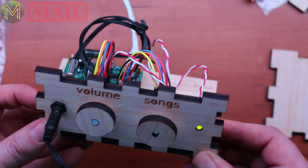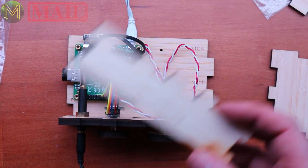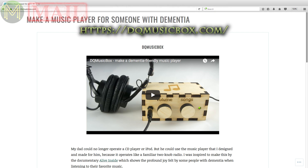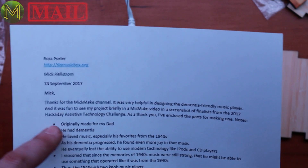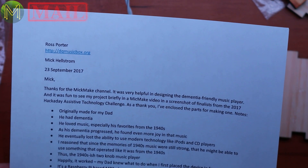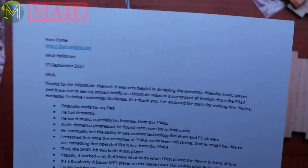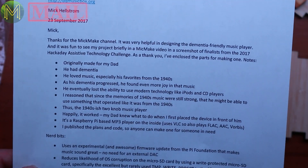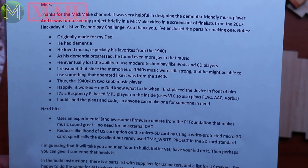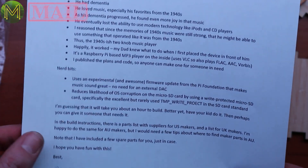Good on you, Ross — this is an absolutely fabulous idea. If you want to get the kit, you can go to dqmusicbox.org. Ross mentioned that my channel was actually very helpful in designing the music player — thanks very much for the props, I'm glad to help. That's the whole idea of this channel: to help makers such as yourself make some really cool stuff. I certainly will have fun with this, Ross.